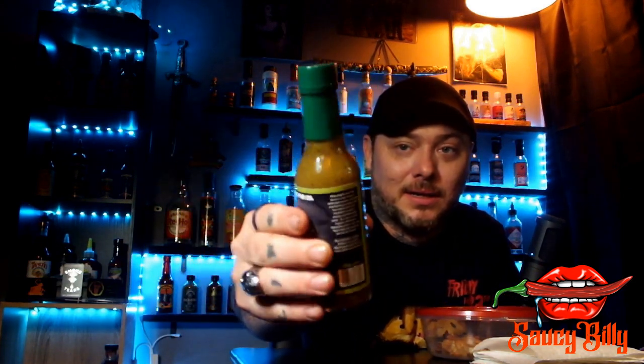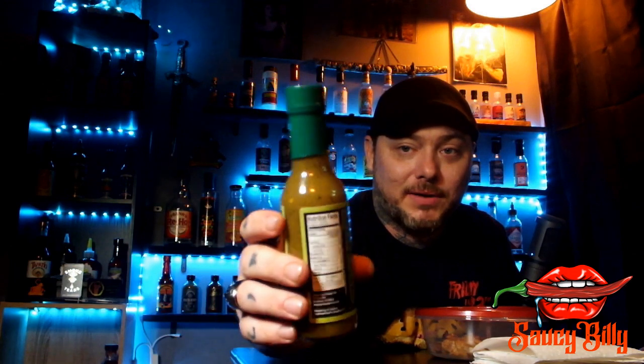It says it could be used as a salad dressing — that's interesting. You can see by the texture you get all the peppers and everything. You can definitely see everything floating around in there. It's a nice color for a verde sauce and has the consistency of what I'd expect from a thick salad dressing almost. I'm gonna open her up, get a sniff test going, pour some in here and shake her up, then we'll give her a go.